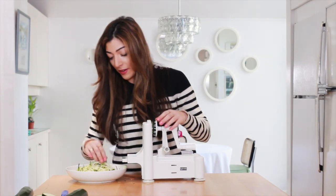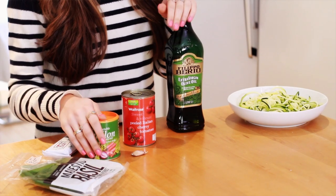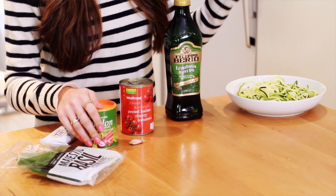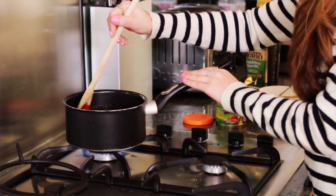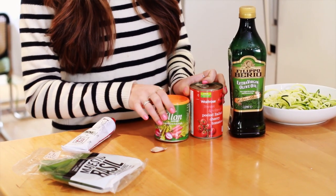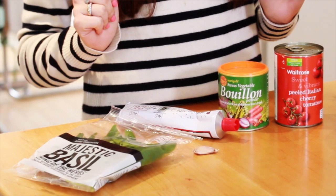So then you're left with all your spiralized courgettes in your bowl. I actually like to make my own sauce — time to get in touch with my inner domestic goddess. So before we steam the courgettes we're going to do a little tomato sauce. You will need some olive oil, some canned tomatoes, some vegetable stock, a little clove of garlic, some tomato puree, and some basil leaves as well.